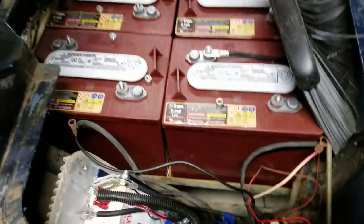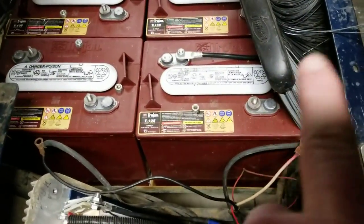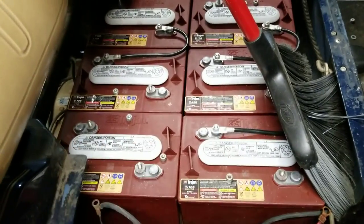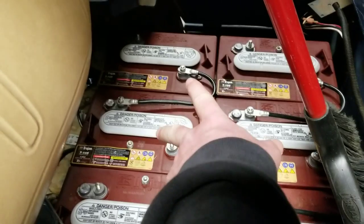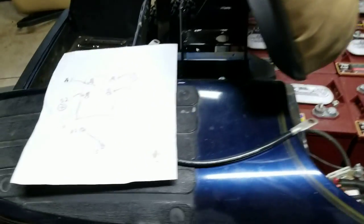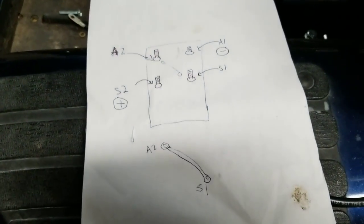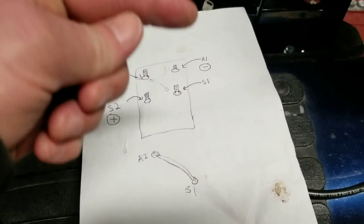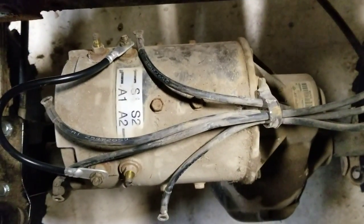I already took off the power cables and most of the other cables. I'm only going to need 12 volts to test the motor, so I'm going to use these two batteries. Here's my diagram of the motor — you've got a2, s2, a1, s1.